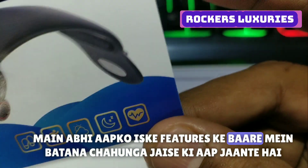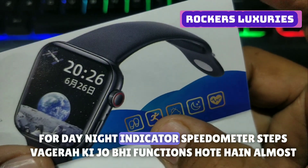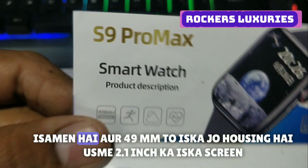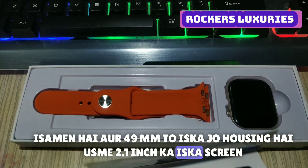I want to tell you about features. All the smartwatch features: heart rate, day/night indicator, speedometer, steps — whatever functions there are, almost all are in this. And it has a 49mm housing with a 2.1 inch screen.